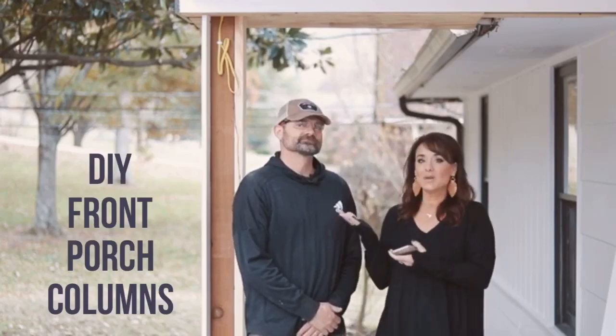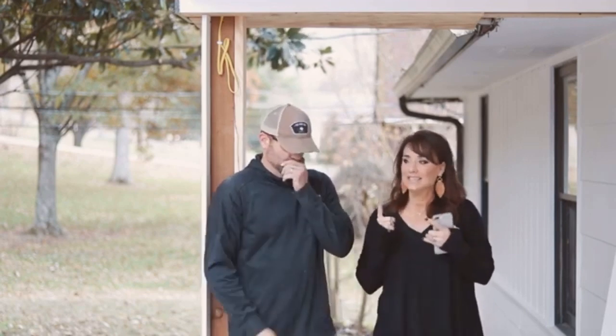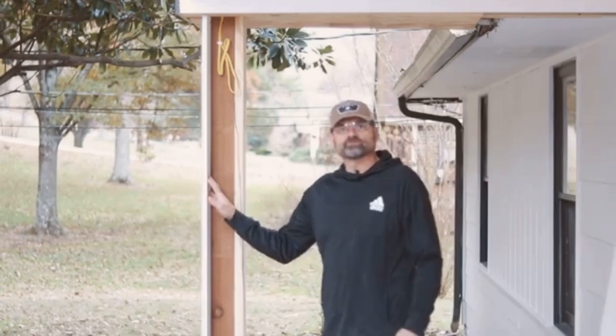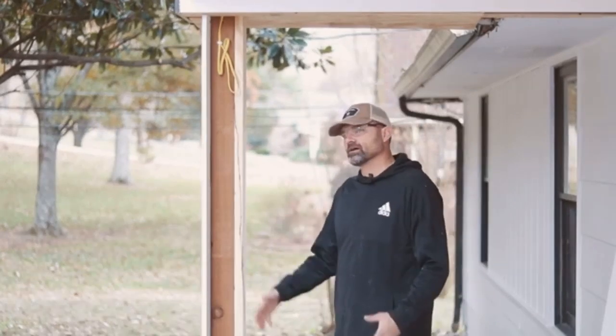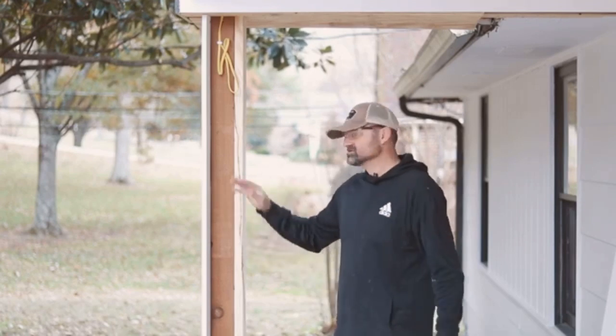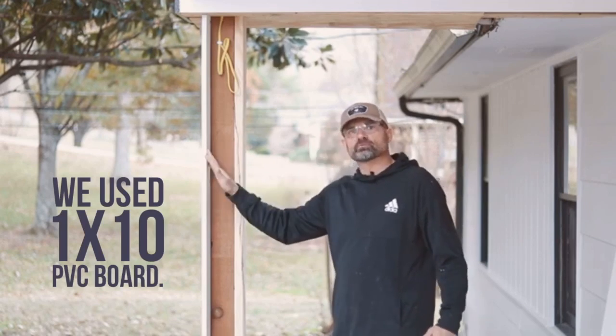I ordered my husband to show you how he made some chunky columns. Normally I've done one by sixes, we did one by eights before, but we wanted to do something bigger and chunkier. So we went with one by tens and I used this PVC product.